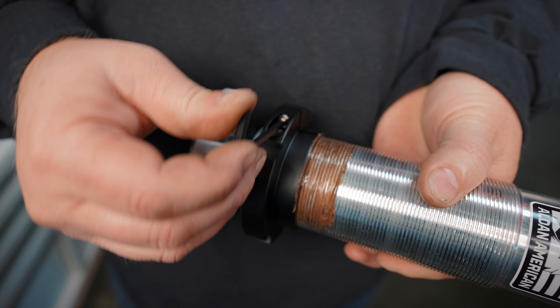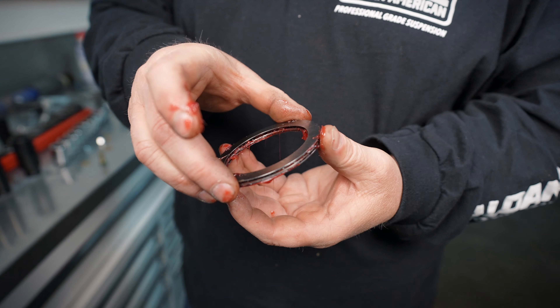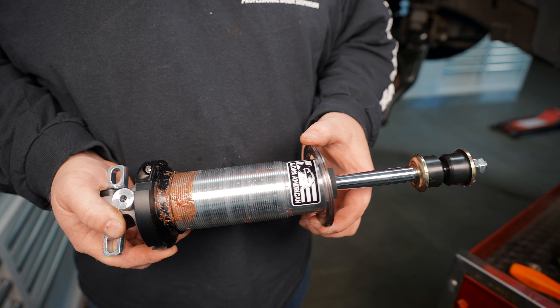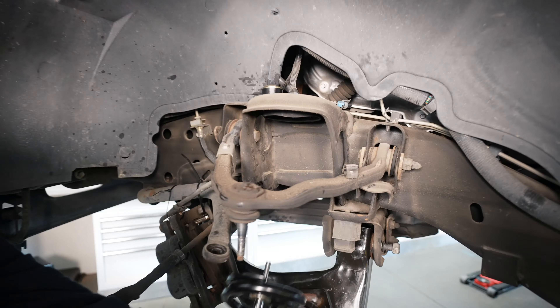Now that we've set the drag on our one-piece retainer, we're now going to grease our thrust bearings. Now we're going to drop our thrust bearings on. We're now going to install the spring onto the shock and install it.